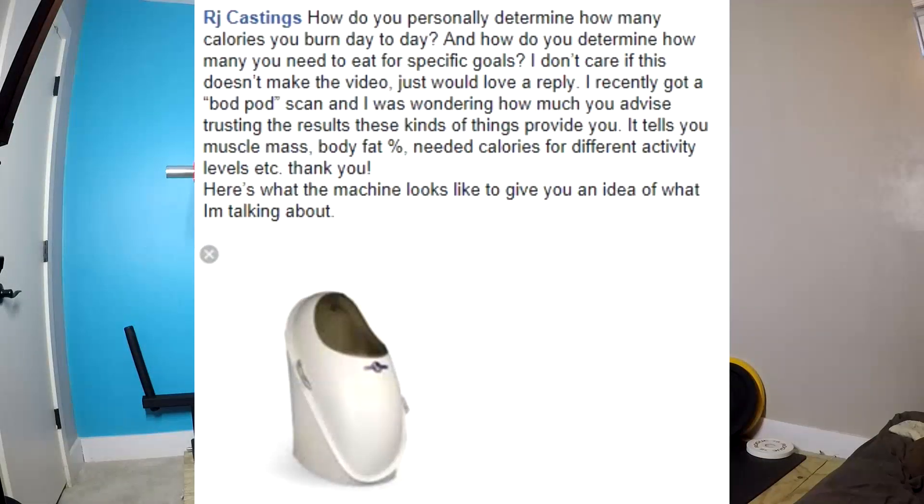How do you personally determine how many calories you burn day to day? And how do you determine how many you need to eat for specific goals? I recently got a Bod Pod scan and I was wondering how much you advise trusting the results these kinds of things provide. It tells you your muscle mass, body fat percentage, needed calories for different activity levels, etc.